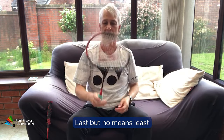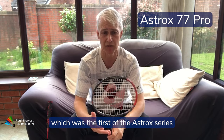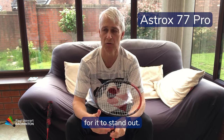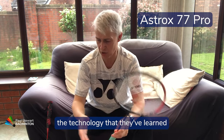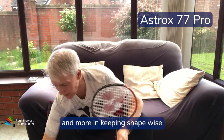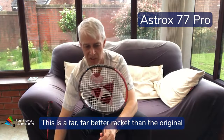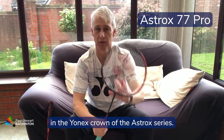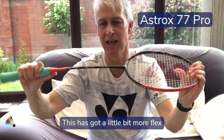Last but by no means least is the revamped Astrox 77 Pro. The original 77, which was the first of the Astrox series, I didn't particularly get on with — I didn't feel there was enough in that racket for it to stand out, and I preferred the old Voltric series. However, they've taken the technology learned from the other rackets and brought us a brand new 77 Pro. It's more in keeping shape-wise, though not quite the head weight of some of the others, and it's a far better racket than the original. I think this is probably one of the jewels in the Yonex crown of the Astrox series and has found a lot of favour with professional players.